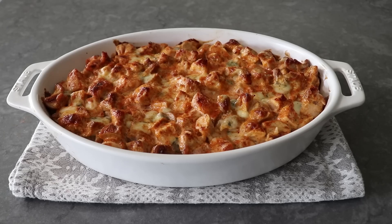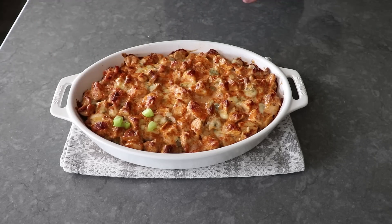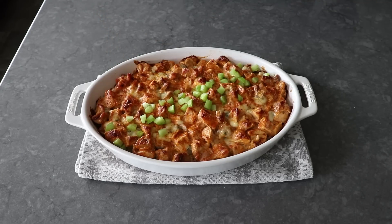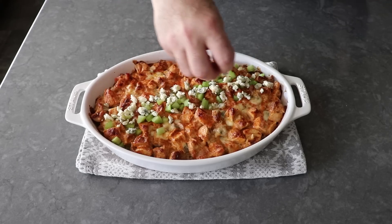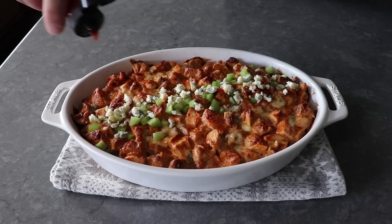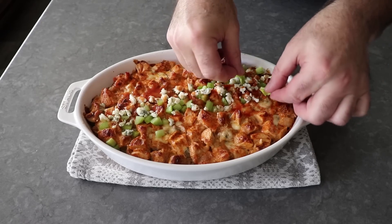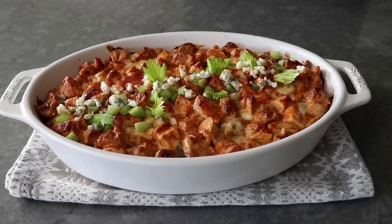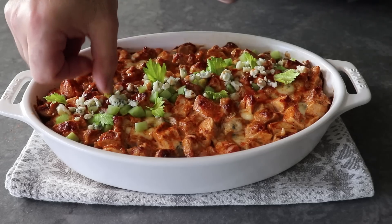We could serve this as is, but I'm going to go ahead and do a racing stripe with some extra diced celery, followed by some more crumbled blue cheese. After I applied the cheese, I decided to do a little more hot sauce over the top. And then if you're lucky, when you bought your celery stalk, on top or inside it may have come with some leaves, which have this beautiful kind of light green chartreuse color. I think that is the absolute perfect way to finish this off. Our buffalo chicken dynamite rice is ready to enjoy.